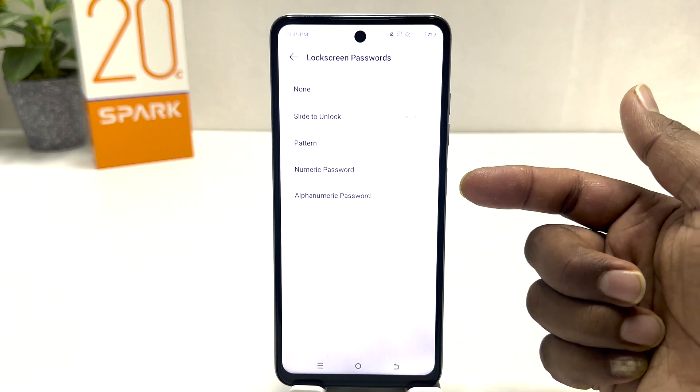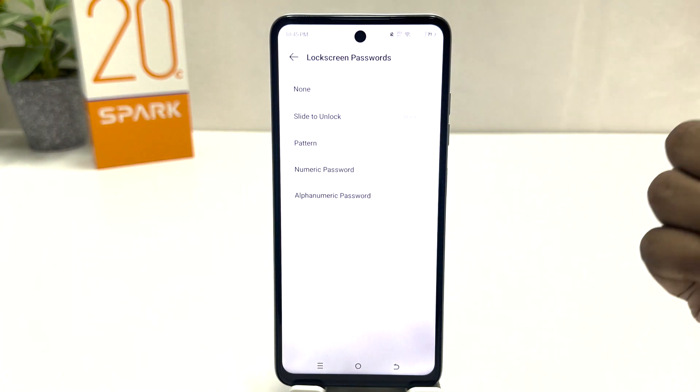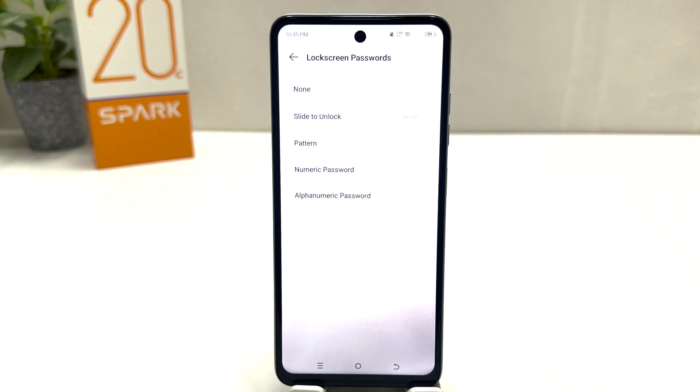From here you can either choose pattern, numeric password, authentic password, or slide to unlock. For example, I would like to set a pattern, so I'm going to choose pattern here, and then it's going to appear where you need to draw a pattern.